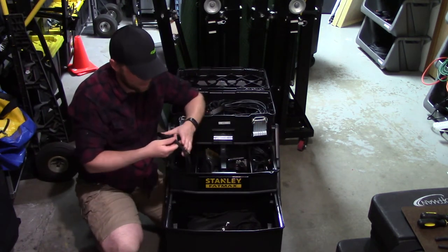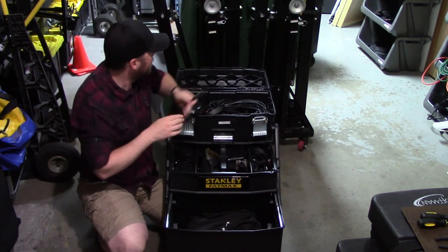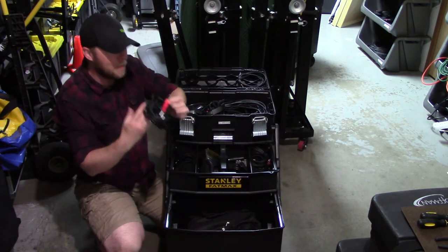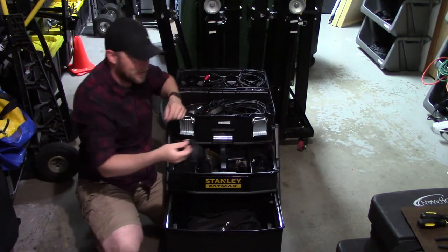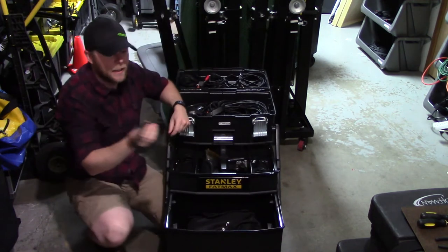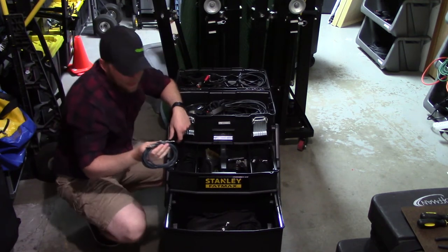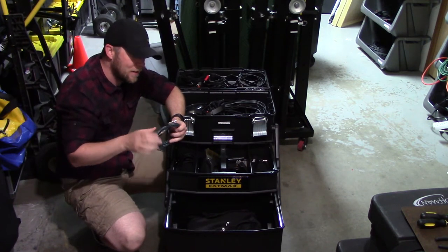Here's where I keep all my 'what if I need to connect something' cables. I've got a headphone to XLR as a backup cable in case I need to use my phone or laptop and plug right into a music source. I've also got a headphone to two quarter-inch TS, a short headphone to RCA, and a headphone to headphone — which is a headphone TRS to quarter-inch TRS.